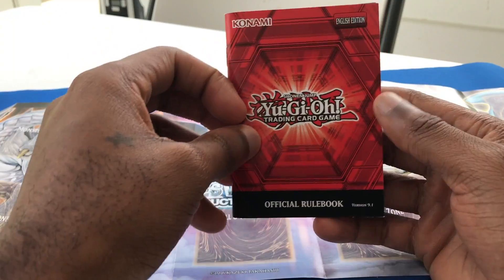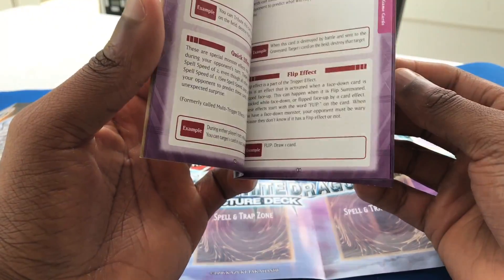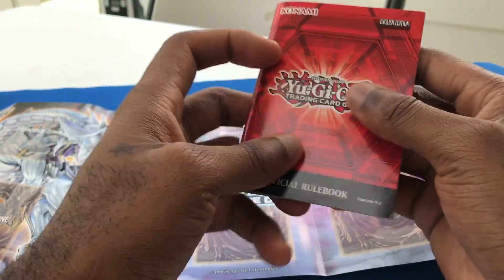And now they also have the official rulebook pamphlet. You guys know how to play the game. If you don't know how to play the game, go get a deck and it'll have this in there for you.